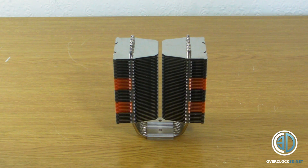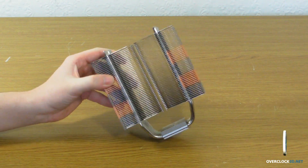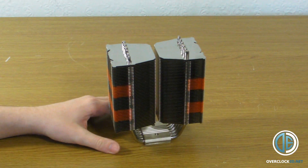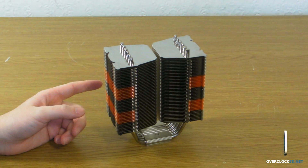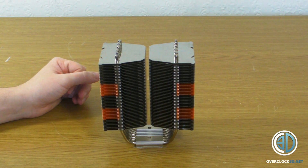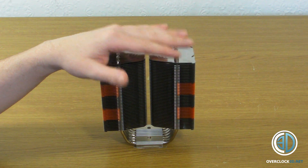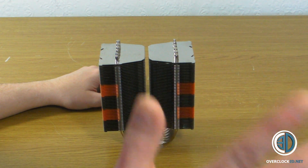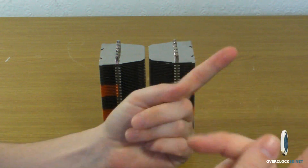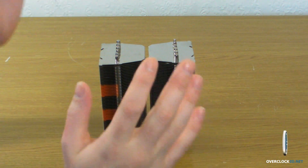Some of you regulars may be slightly surprised that you've not instantly been greeted with my ugly mug, but today we're going to be taking a look at the Prolimatech Super Mega CPU cooler. I wanted to bring you in straight away for a look at the cooler, but I am still here, so don't worry.